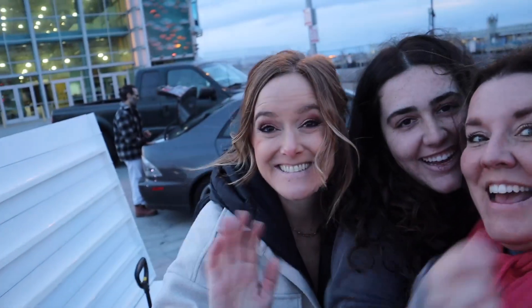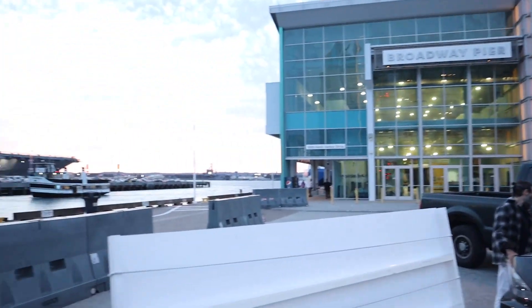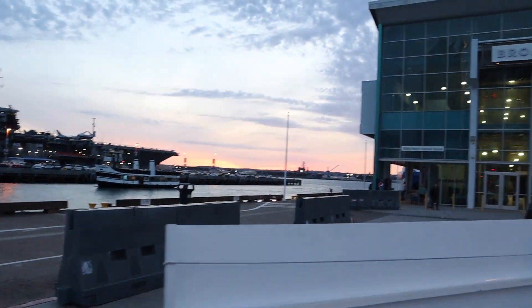Hey guys, this is Sophia and this is Dan — they're helping me move in. We have our stuff here. It's freezing. We're at the pier, but it's beautiful — check it out!